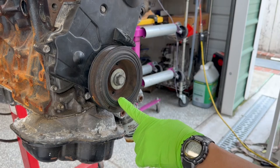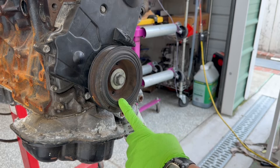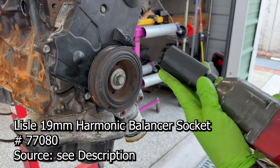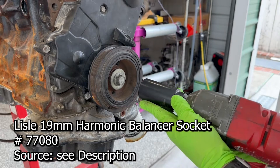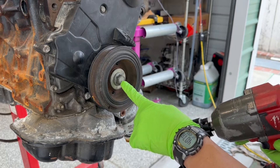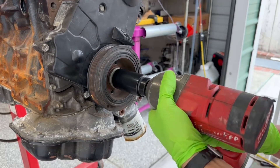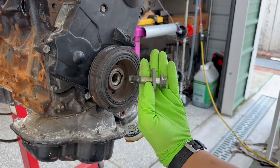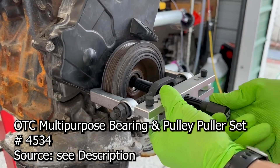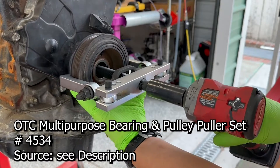To take off the OE crankshaft pulley, all you have to do is remove the crank bolt which is 19mm. But we're not going to use any socket — we're going to use the Lyle harmonic balancer socket and it provides more inertia so this is never an issue to get off. Check it out. And it's that simple. There are numerous pullers on the market but I opted to use my OTC 4534 multi-purpose puller set.